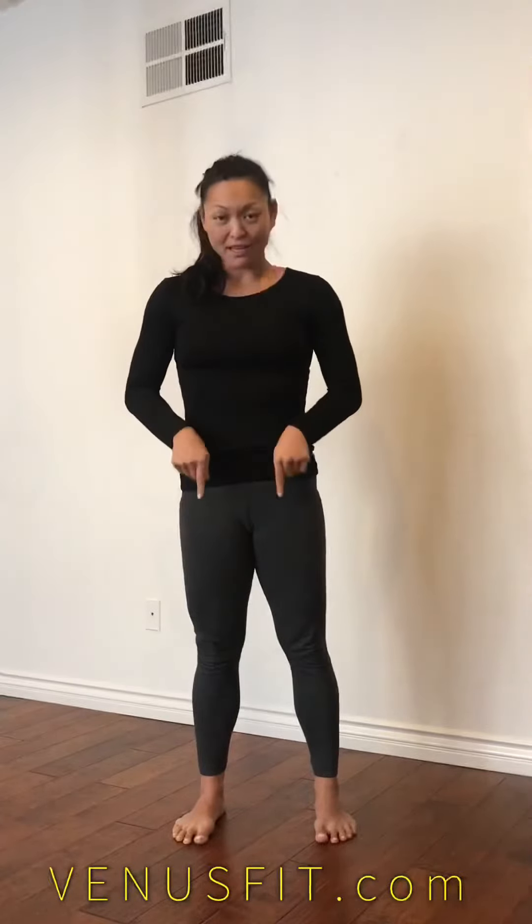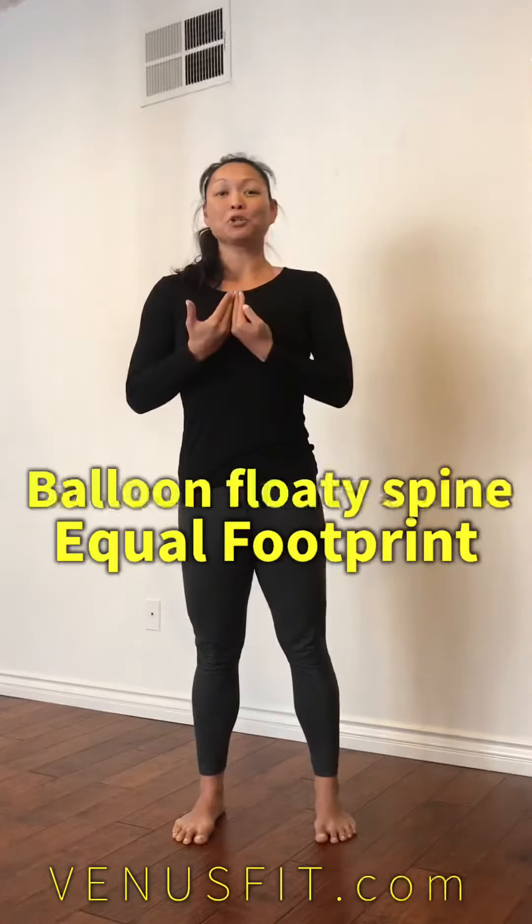So again, equal footprint, balloon, floaty spine — then bend, sink, hinge, wherever you need to go to find your deep squat, maintaining your equal footprint, maintaining that floaty spine, and allow whatever needs to bend or move out of the way so you can maintain those two things. And that's your perfect squat.